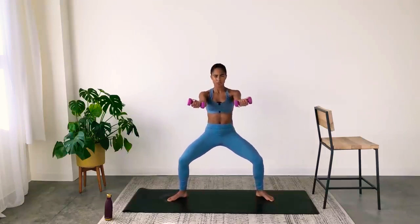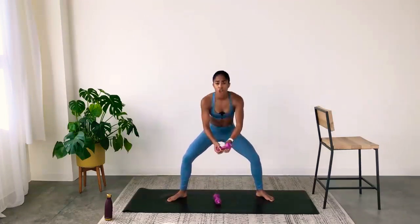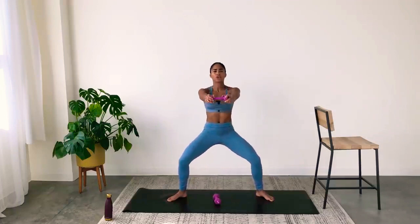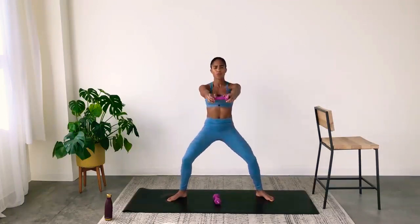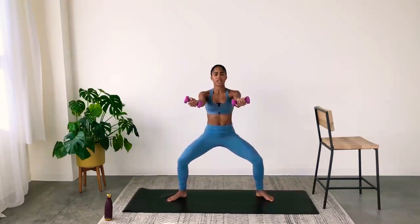Now hold everything long — tiny pulses. Lift, lift. Make sure you're not leaning forward. Close your eyes if you need to. If this is too much, go down to one weight and hold it with both hands. Make this workout work for you. We're going to come upright in just one second. It's small, it's controlled.